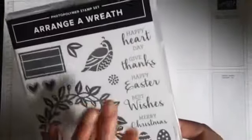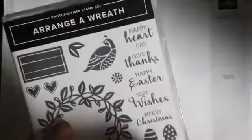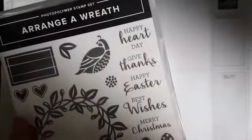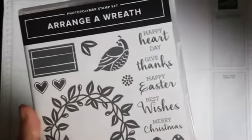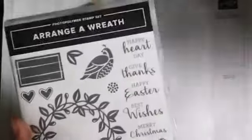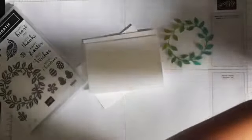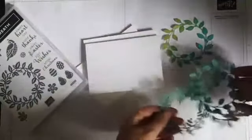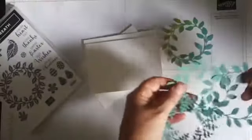This has a Happy Easter and a Merry Christmas option. I am not using either of those just now. Easter is some way off, as is Christmas. And the world is going to be a different place after Christmas. So what I have pre-done is some die-cutting.